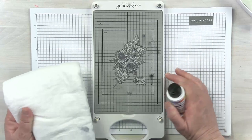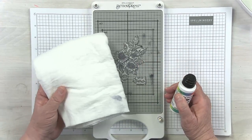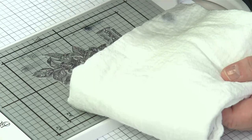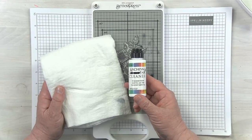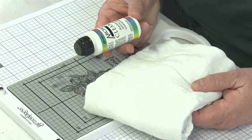Let's talk about cleaning your BetterPress magnetic insert and your BetterPress plates. We suggest a lint-free cloth — a lint-free dish towel or lint-free paper towels. We also suggest the Archival Ink Cleaner from Ranger, which works best on the type of ink we use for our BetterPress.